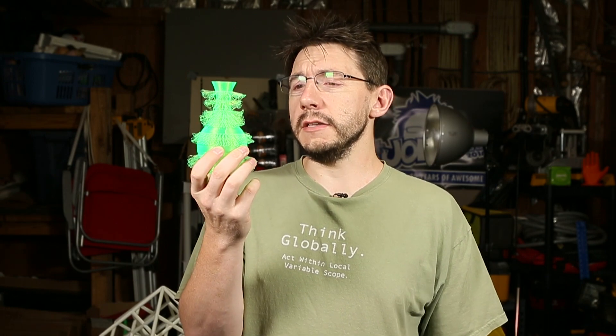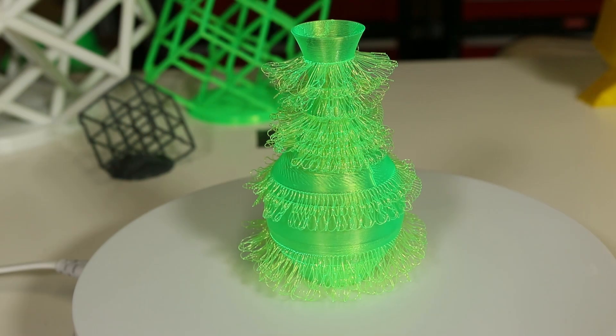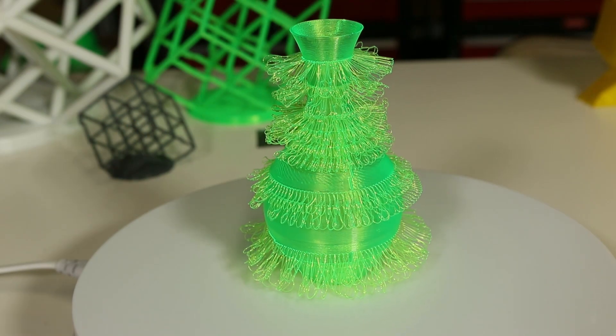That was an interesting time-lapse. It's a fuzzy vase — the printer had to bring the filament out and back at specific layer intervals. Here it is. This is a fuzzy vase. You can see that the filament itself is fuzzy, right? It sticks out.